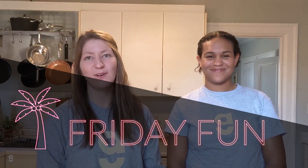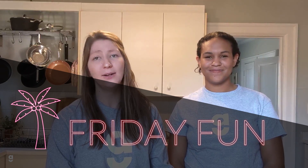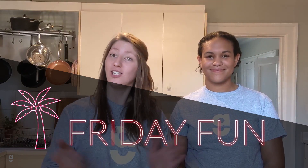Hi everyone! This is Shelby and Beatrice from the Group Services Department at Geneva Centre. We hope you're all staying safe and healthy. We miss you so much. Welcome to our kitchen.